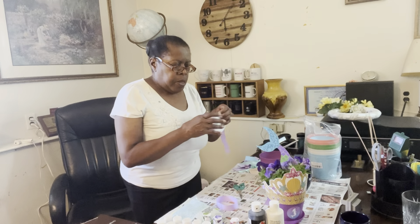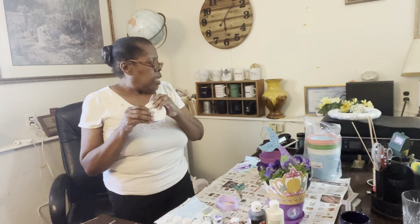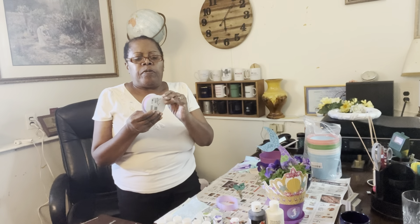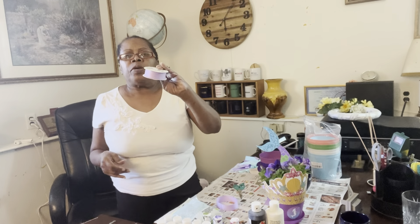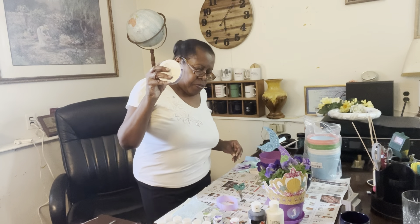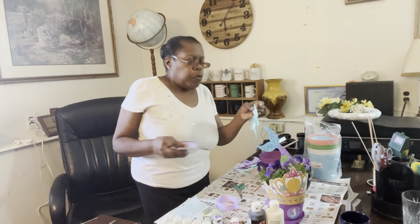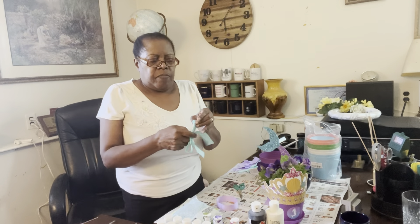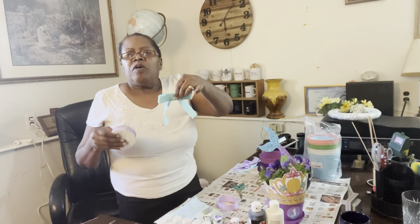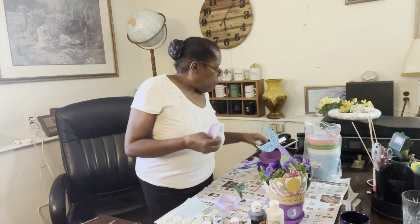I got ribbon, and I got this ribbon from Walmart. I got two different colors. I'm making 10 containers — she only needed eight but I'm going to make 10. So the ribbon — I made purple and also this minty green, ocean-y color for the planters. So you're going to need ribbon.